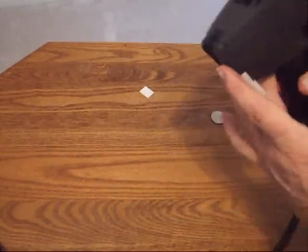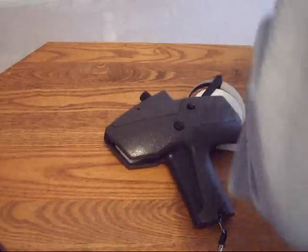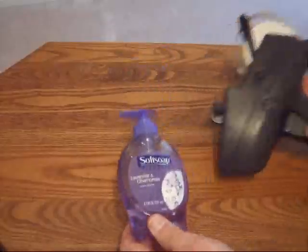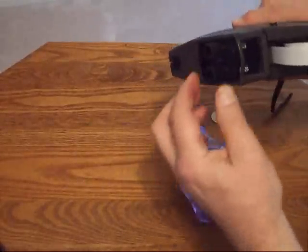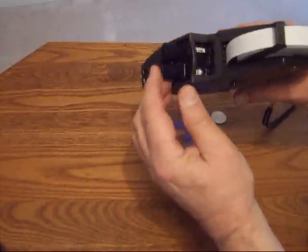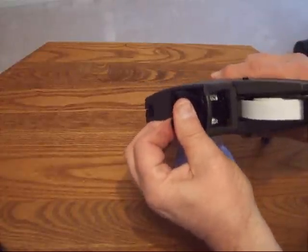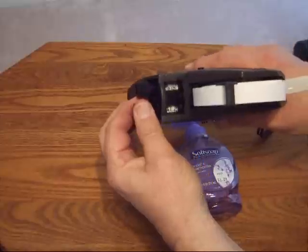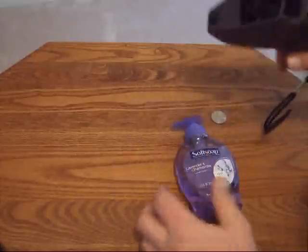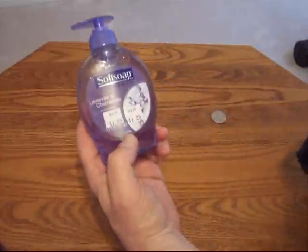The next thing I want to show you is how to apply the label to your product. All you have to do is adjust the numbers to read the price that you want by traversing the knobs across until you get to the right band. You can then adjust the numbers in the window. Once it's the way you want it, you push the knob back into place, then squeeze and release and you can apply the label just like that.